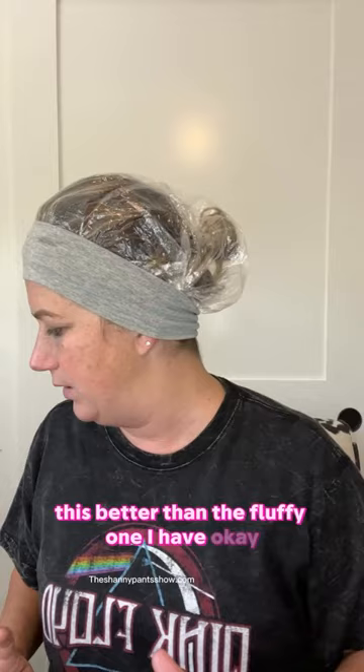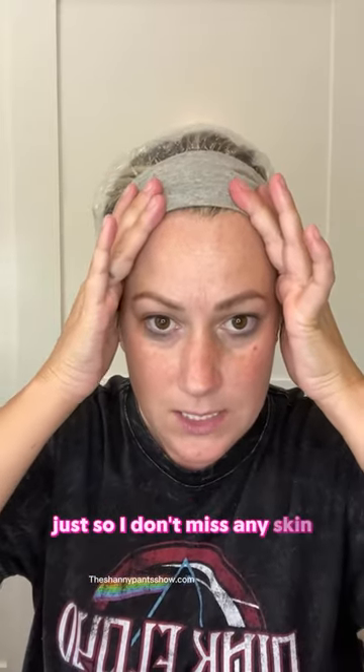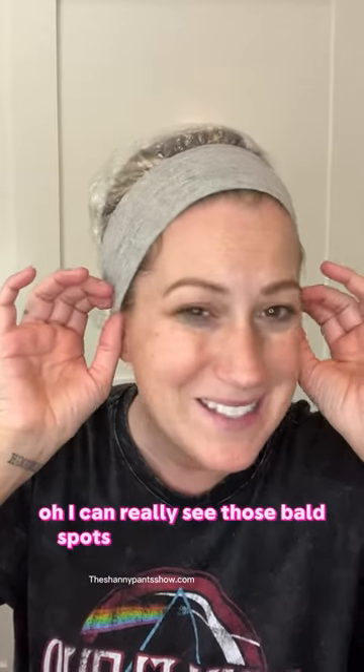I think I might even like this better than the fluffy one I have. I might need to scoot it up a little just so I don't miss any skin. Oh, you can really see those bald spots coming through — that's fun!